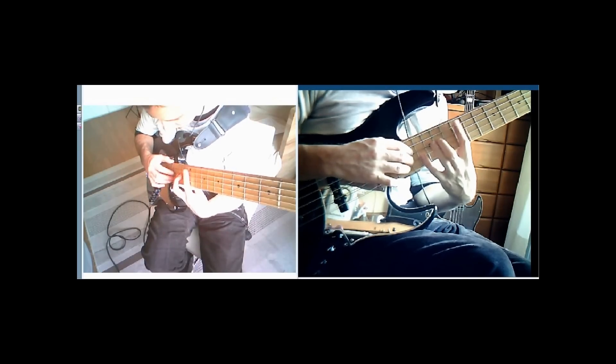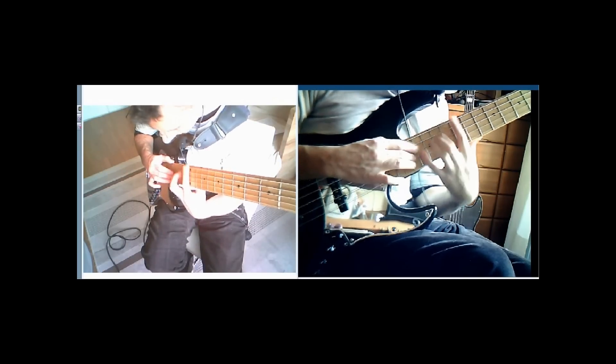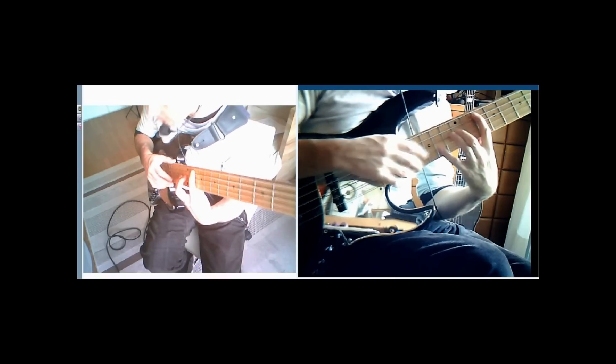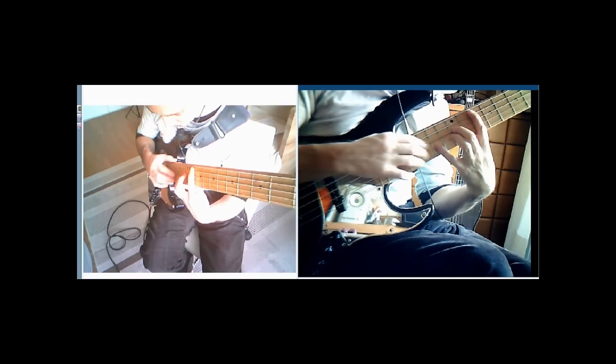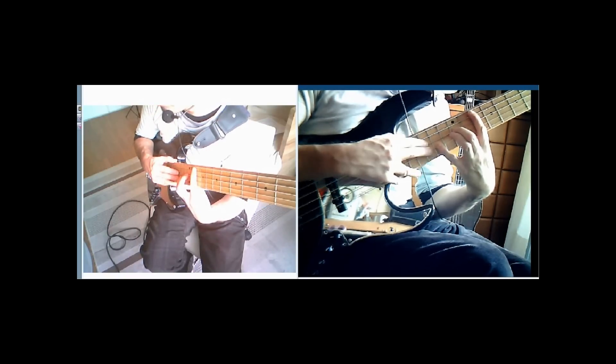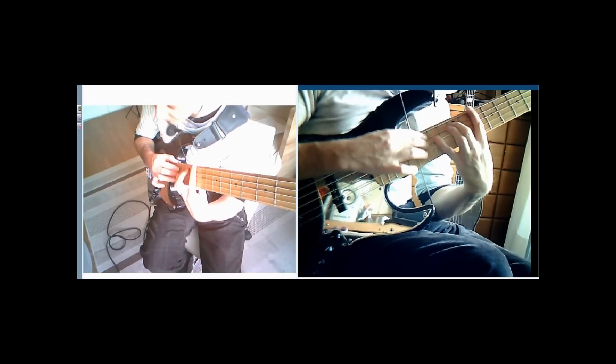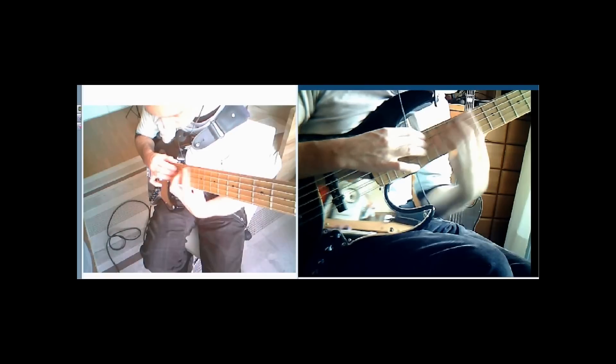That shape moves around. It starts on A, then it moves down to an E, then we move it down two frets — transpose that to a G minor — and a D minor.